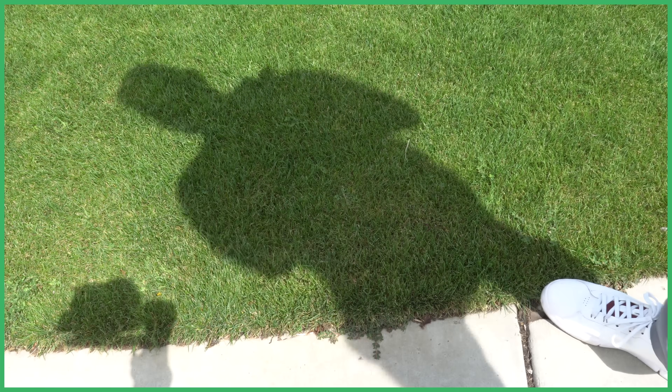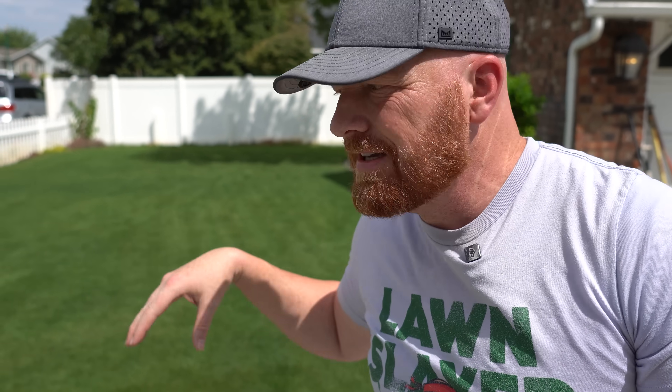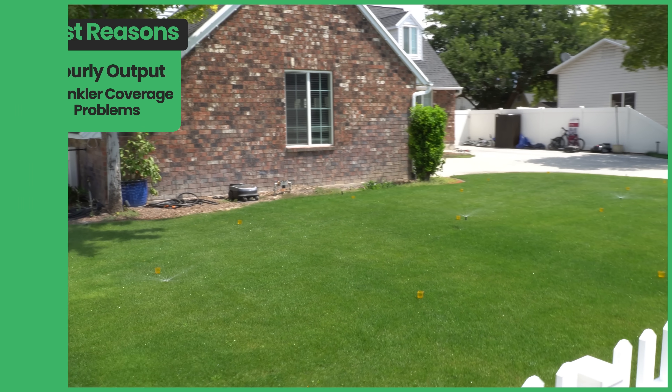What we're going to do is take that data and figure out our water output rate in our own lawn by doing what's called a water output cup test. These little cups are my absolute favorite — they're called rain gauge catch cups. I'll post a link in the description. I take a minimum of 10 to 20 of them depending on how big my zone is and put them in a grid in my lawn. We're doing this test for two reasons: number one, we want to figure out the hourly output; number two, we want to identify if we have any sprinkler coverage problems.